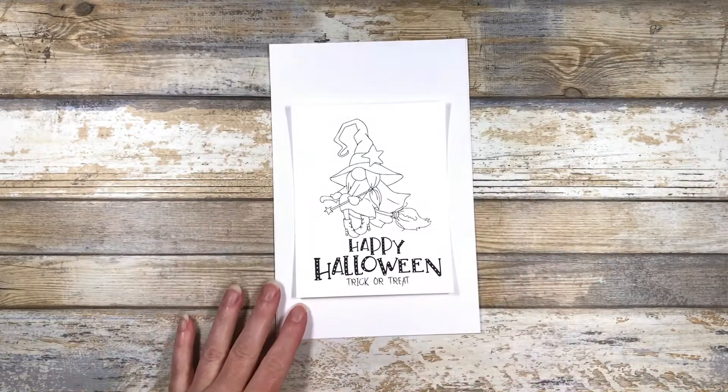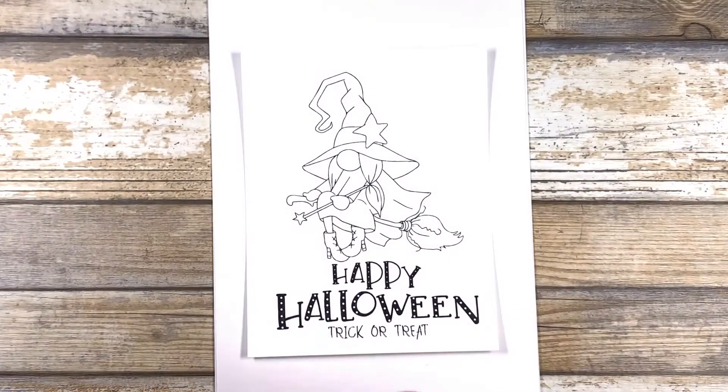I've printed my gnome out on some Neenah Classic Crest Solar White cardstock. I have another piece of paper underneath it just to protect my work surface.